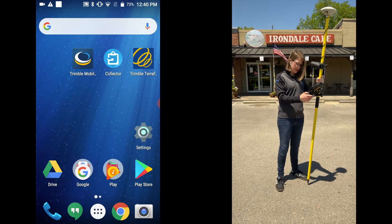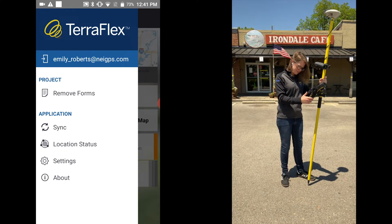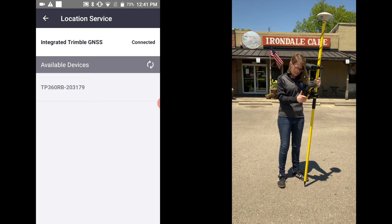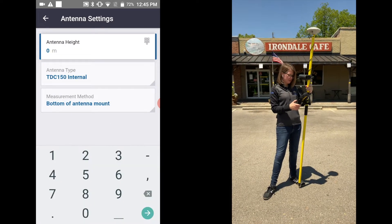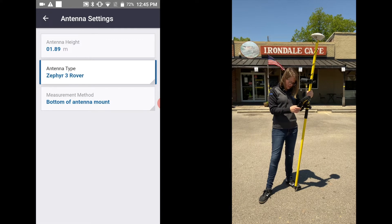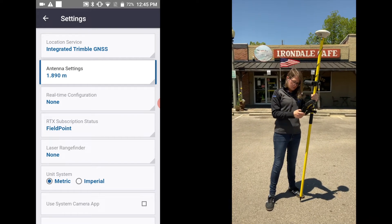First we're going to start in TerraFlex, open that up, and set up your configurations. Go to the hamburger icon and then go to Settings. The location service you'll leave the same as the integrated Trimble GNSS. Antenna setting is about six feet two inches so I'm going to put 1.89 meters. The antenna type you're going to change to the Zephyr Rover, and the measurement method is at the bottom of the antenna mount.